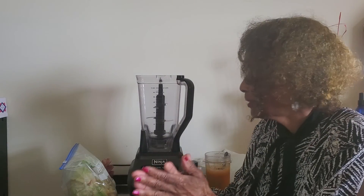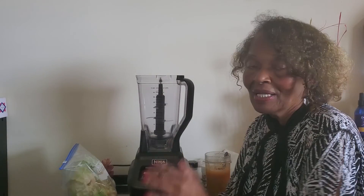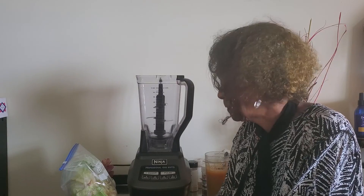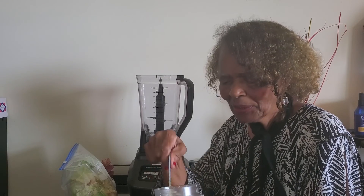I'm not using the juicer today but I'm going to use this blender right here. You know I've been doing the fruits and vegetables from A to Z this week. I'm not throwing away all that wonderful, beautiful, gorgeous fruits and vegetables. Yesterday I made lentil soup with some of the vegetables as well as the fruits. Today I'm going to use some of the fruits and vegetables again and I'm going to make this beautiful juice.